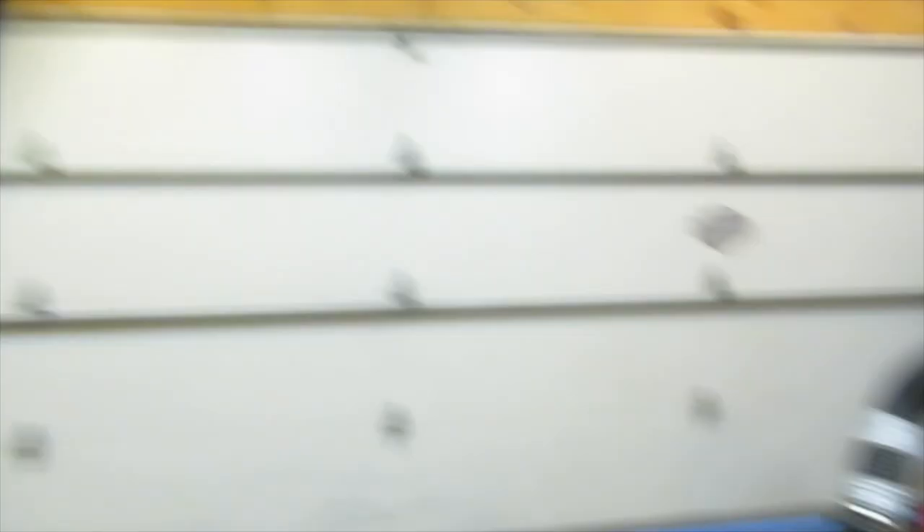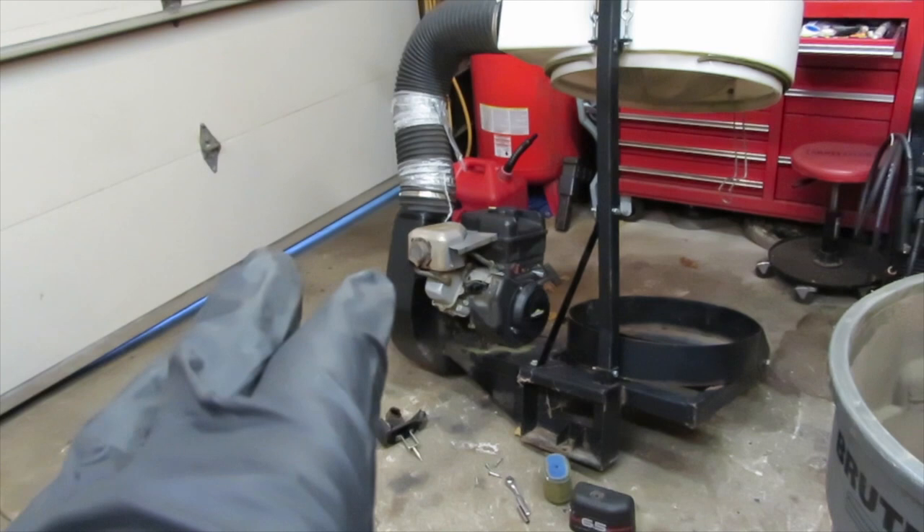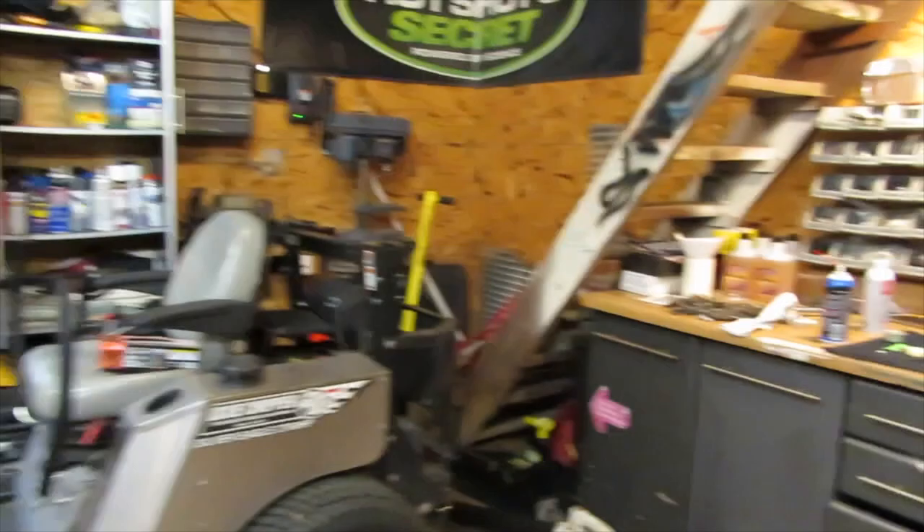Anyway, I did get this blower running like we talked about the other day. I got the carburetor off and cleaned out, but it wasn't running right and I couldn't figure out what was going on. So I just wanted to come over here and see if you guys could tell me what is missing on the bottom of this carburetor.